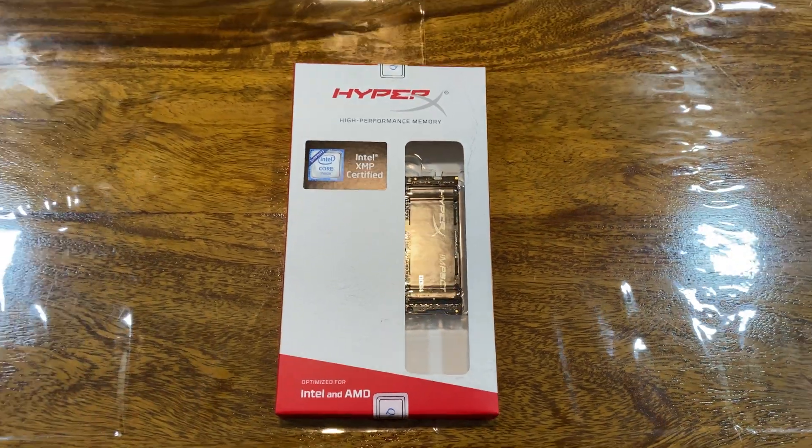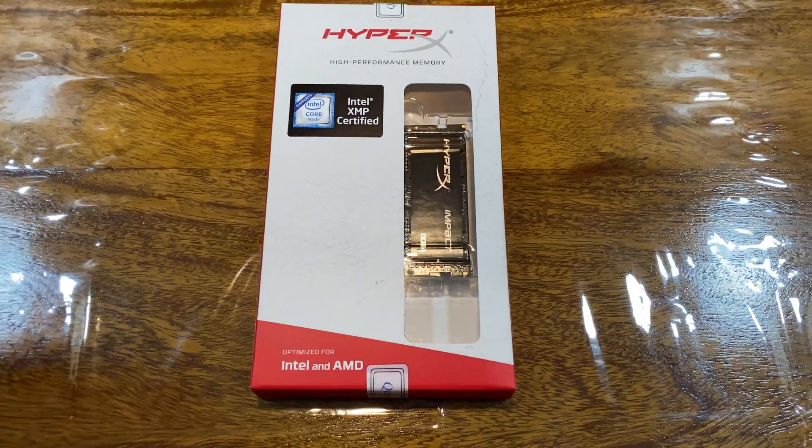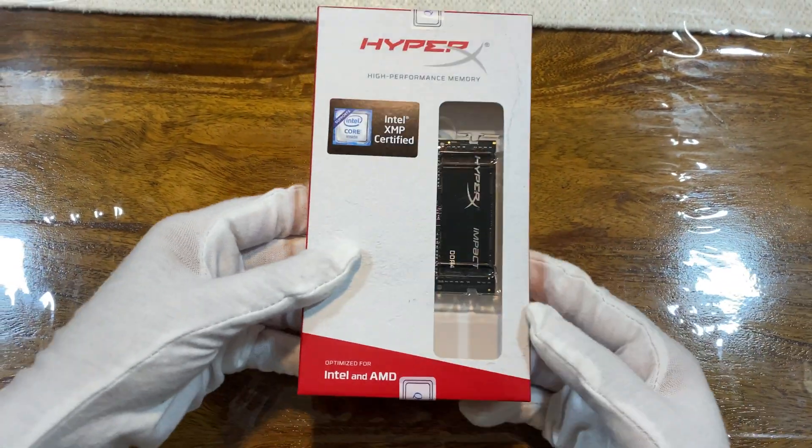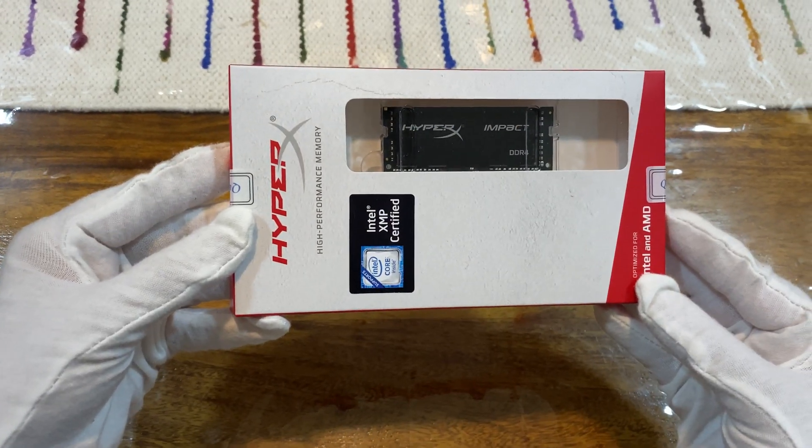Hi guys, this is a quick video to demonstrate how easily you can upgrade the RAM of your ASUS G14 laptop at home without seeking any professional assistance. So without further ado, let's get started.